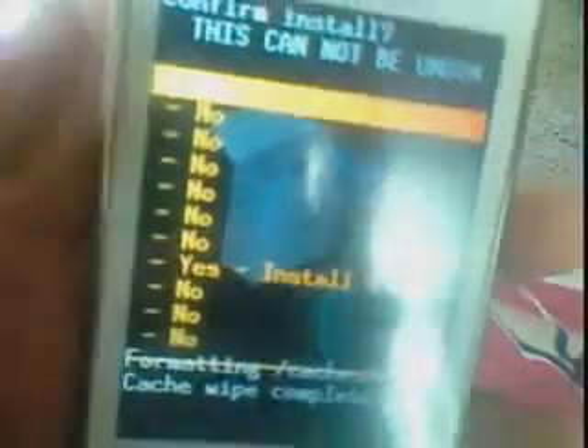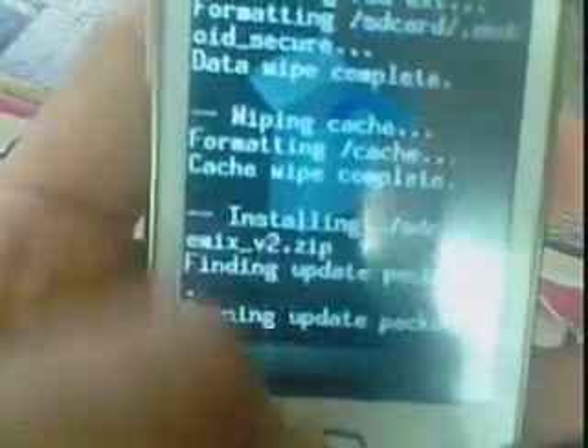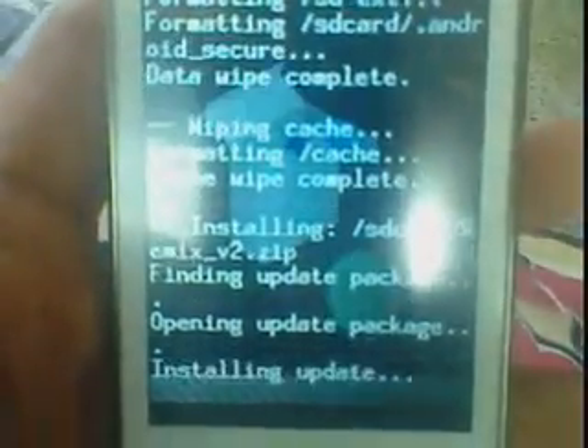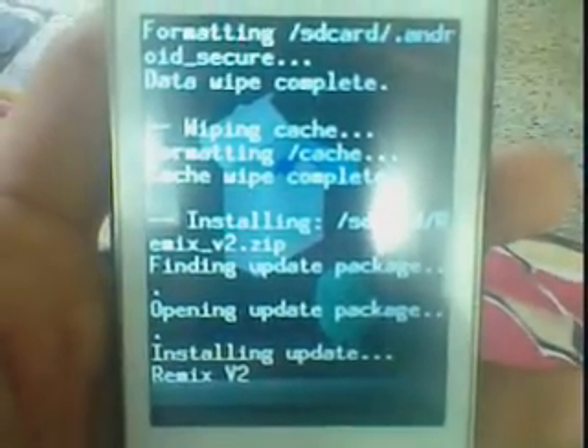Select yes, then yes to install Remix V2. It will take about 5 minutes — don't panic, just wait.